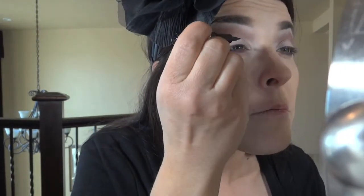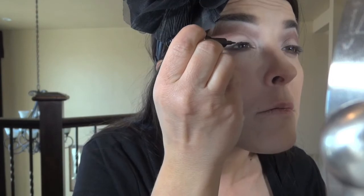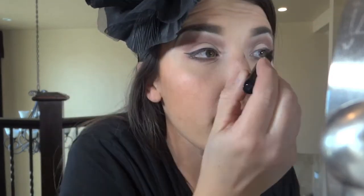I'll be doing a liquid liner today. I'm going to be using the one by CoverGirl. I'm not one that likes to be super heavy on my liner, so I try to get it right up against the lash line, especially when coming in toward the middle of my eyes. So there is our slightly winged liner.